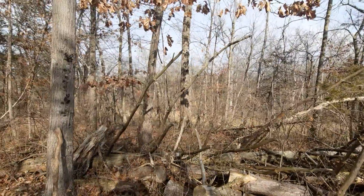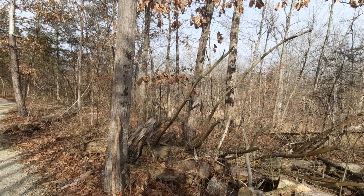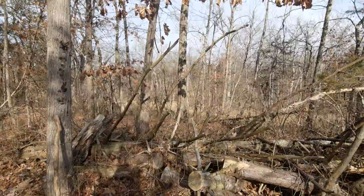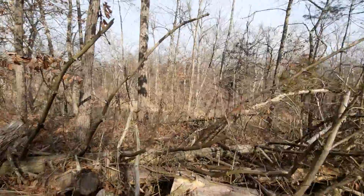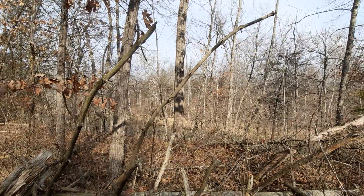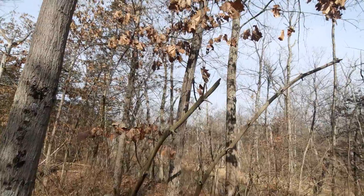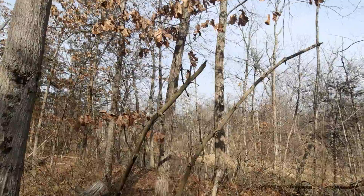Another thing about the Shumard Oak is they're usually found along upper floodplains and along streams. And surprisingly enough, right in front of me down here, that is the Stillwater River. So that perfectly fits the parameters of where you can find a Shumard Oak.